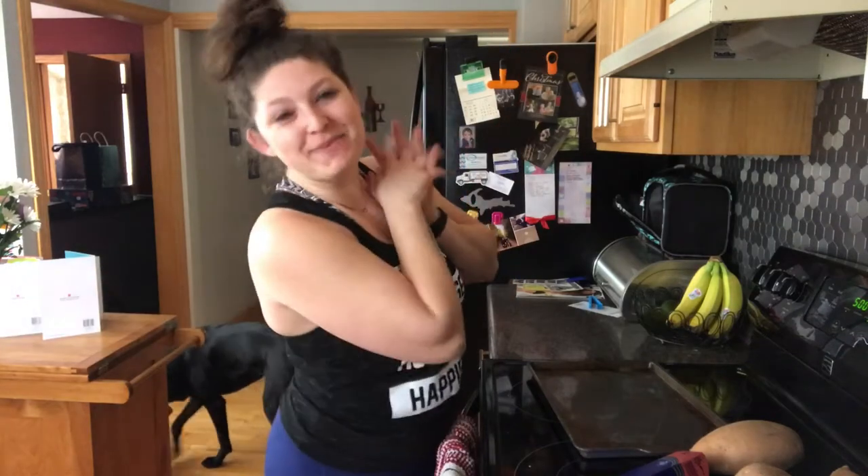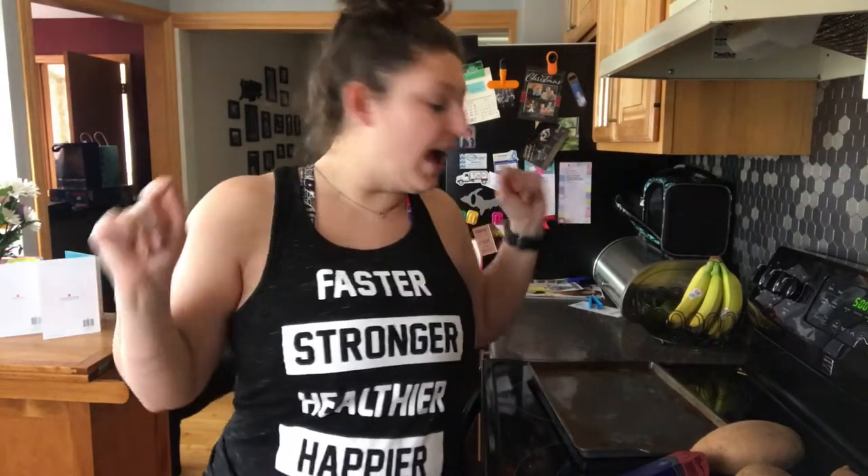Hello YouTube! Welcome back to my channel. Today I'm gonna do meal prepping with you. I'm gonna show you everything I'm gonna meal prep for this week to eat.